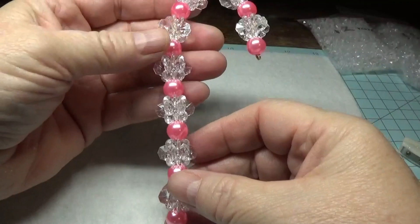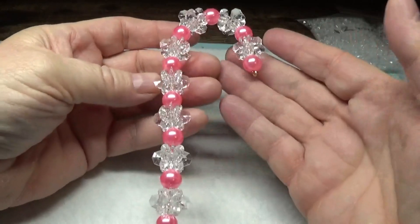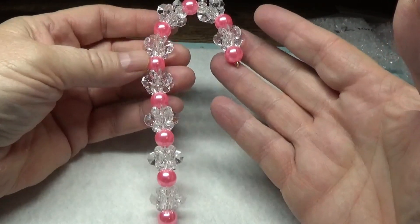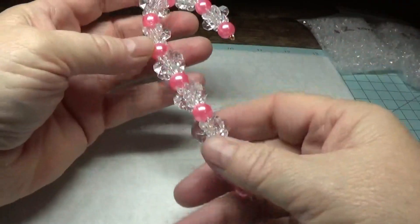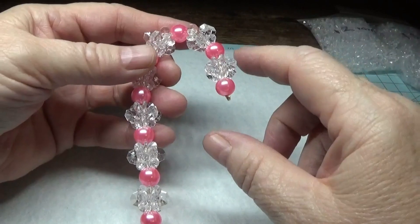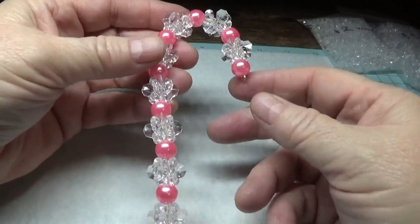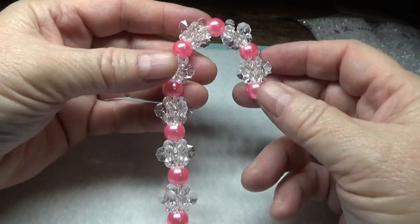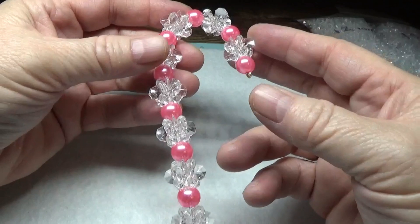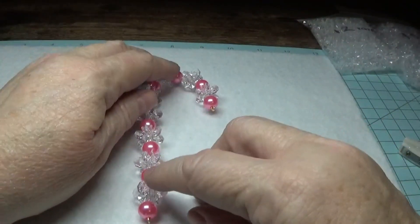Hi, this is Happy Bird from happybirdsglitternest.blogspot.com. I'm going to show you today how to make this beautiful and very simple little candy cane ornament. It's nice and sturdy and it's made with sunburst slash paddle wheel beads. I'll show you an excellent, very inexpensive source for that at the very end of this video. Stay tuned — I think you're really going to like this.